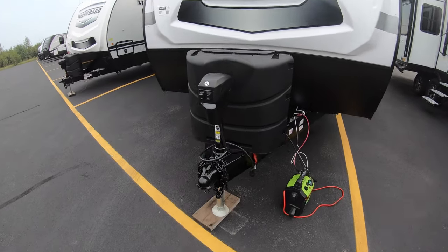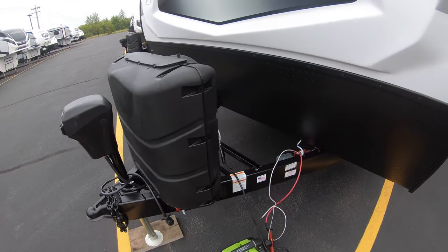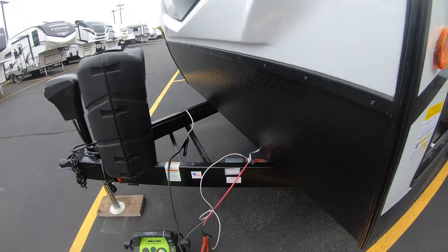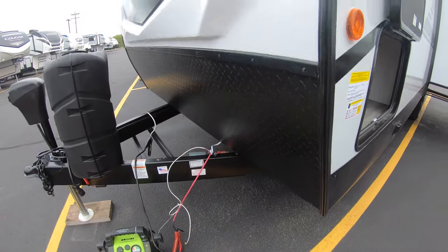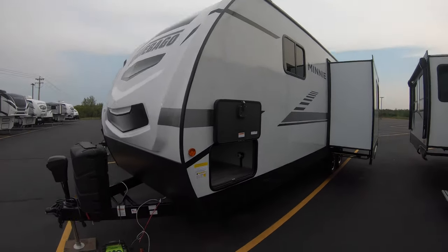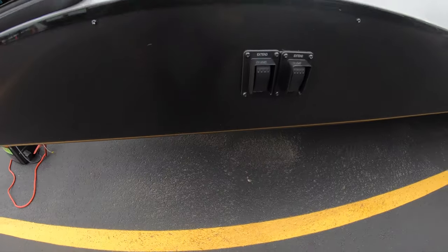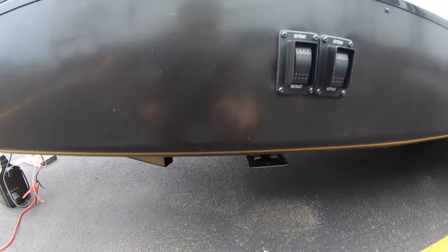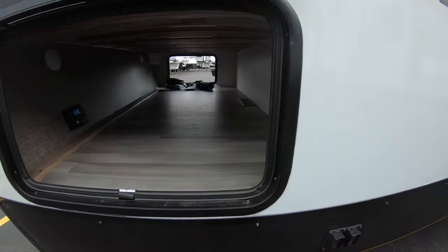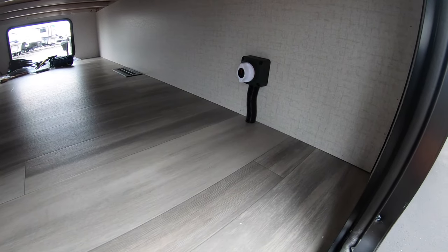Up front you've got an electric tongue jack with two propane tanks and a cover spot for a battery. There's a diamond plate rock guard up front with a molded fiberglass front cap. This Mini is equipped with electric stabilizer jacks, so you have buttons for the front and back right here next to the pass-through storage, and there's a battery disconnect right inside the door.